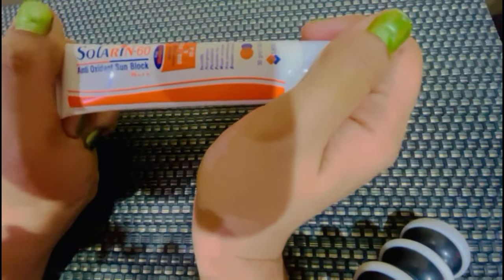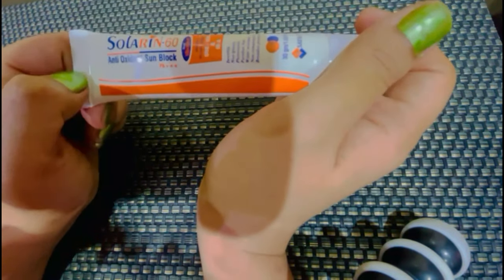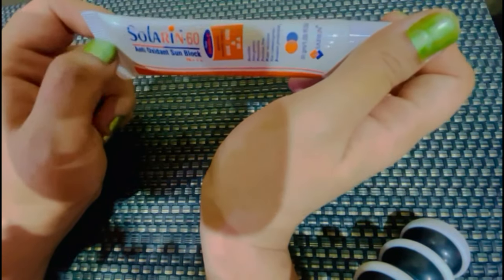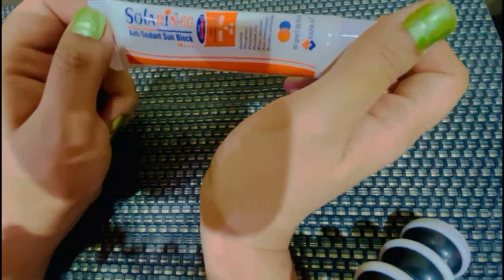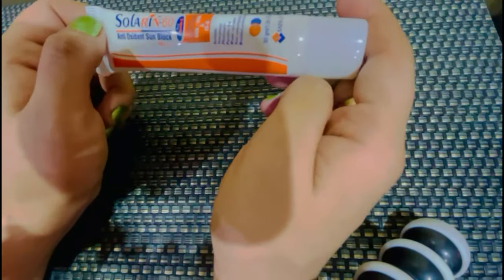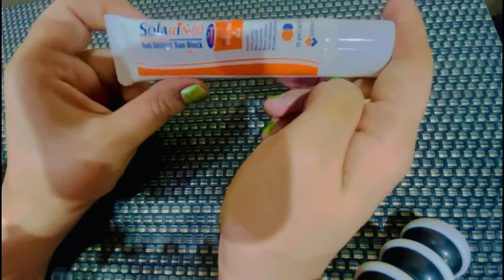Make Sure कीजिएगा कि इसको Apply आपने 30 मिनट पहले करना है. उसके बाद आप चूल्हे पर भी जा सकती हैं, Sun में भी जा सकती हैं. क्योंकि इसको Activate होने में तकरीबन 25-30 मिनट लगते हैं. जब ये Activate हो जाएगी तो अपना Work शुरू कर देगी.